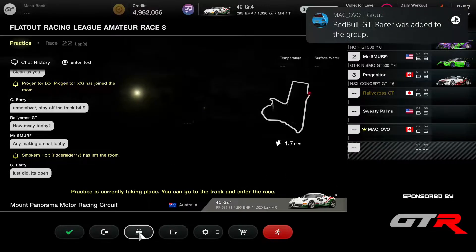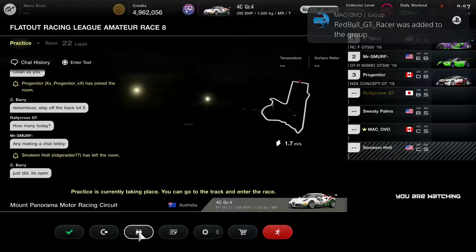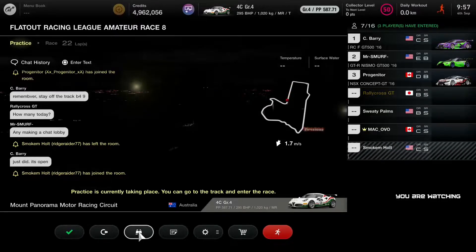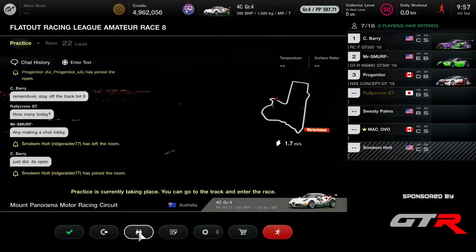Then we have Progenitor, Yoni, Jay Seward, King Yak, Jesse and Mrs. Murph completing the top 10. We already have King Yak here in the chat — round 8, let's go.